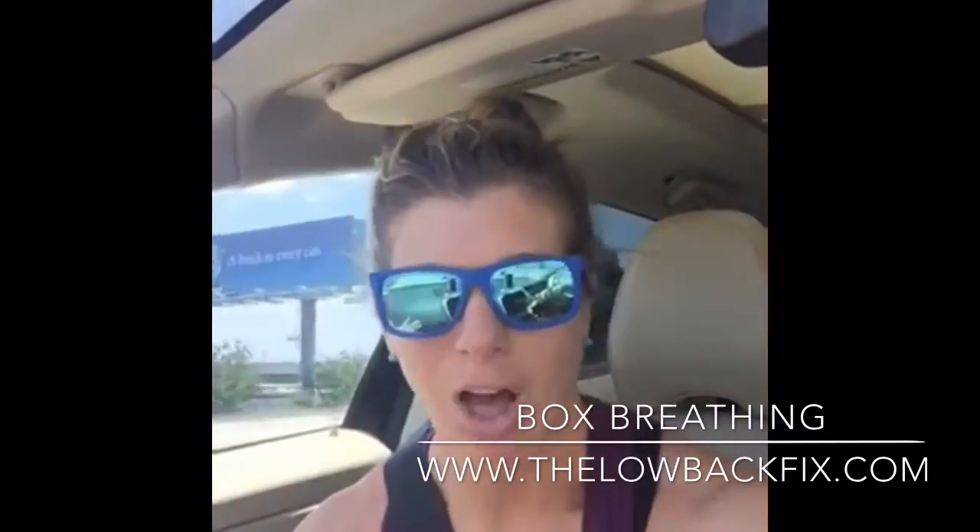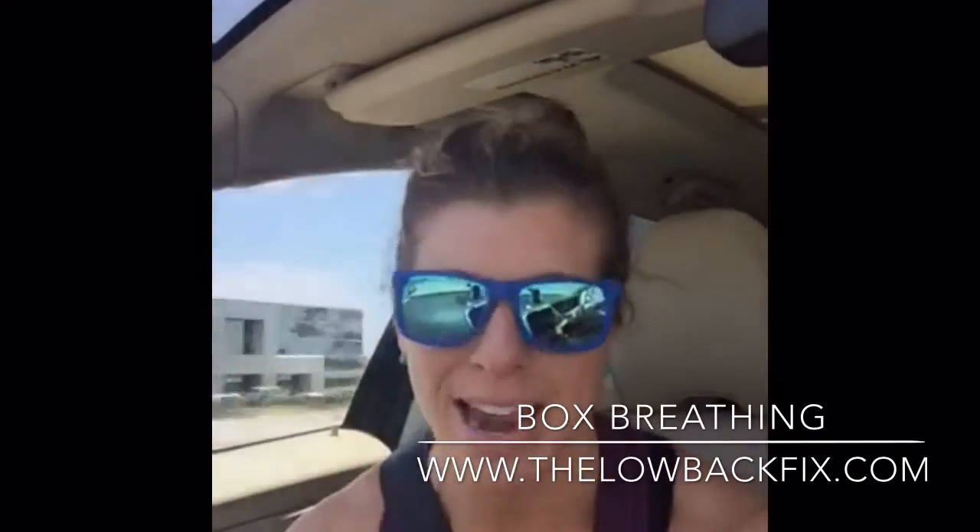My husband was doing it at the same time — obviously with his eyes open, or we would not be talking right now. Enjoy this, you guys — make it part of your life. It's something you can do each day, maybe one set of 10 reps a day. But it's got to be consistent to get that compound interest of decreased anxiety and muscle tension in your body. So have a good one — don't get stressed out or get road rage. Just breathe.